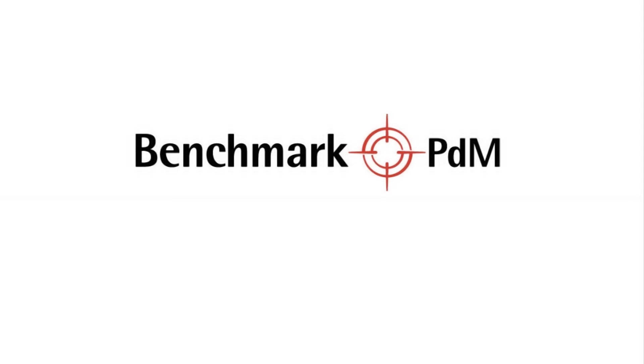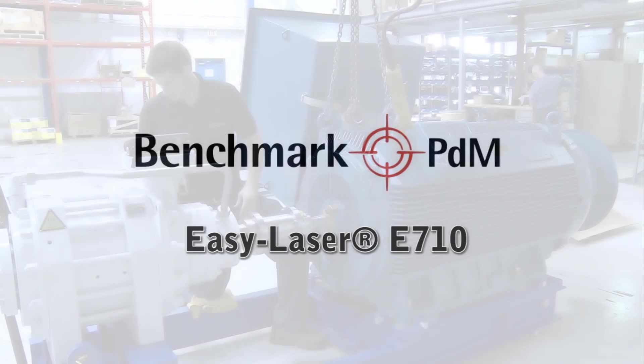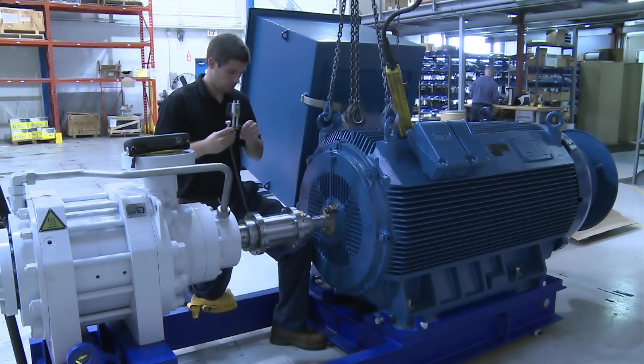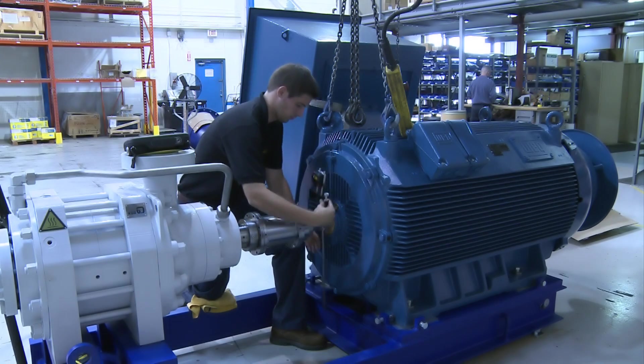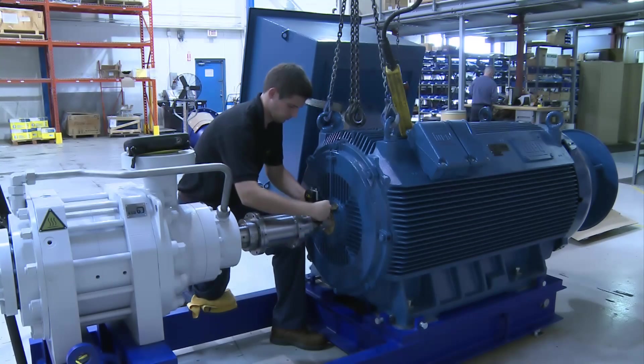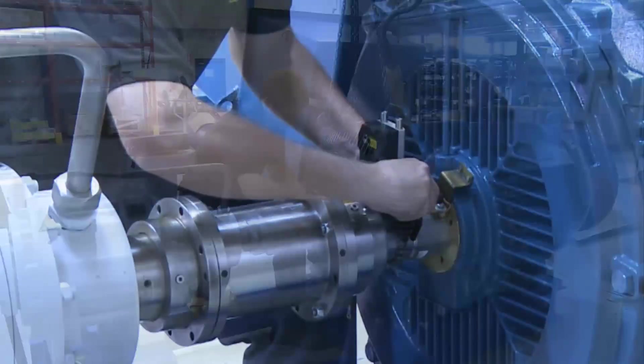Welcome to Benchmark's video demonstration of the EasyLaser E710 shaft alignment system. In this video, we will show you how to use the shaft alignment program for horizontal machines. Before we begin, we would like to thank our friends and actual customer at KSB Pumps Canada for allowing us to use their premises to film this using their E710 system.